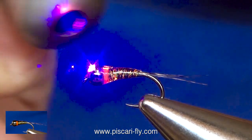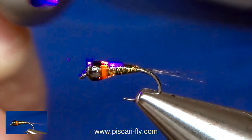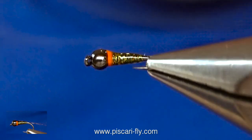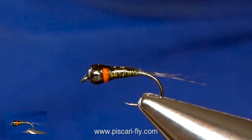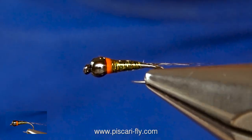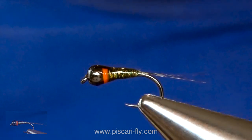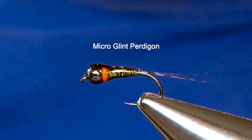Now a blast of the torch — it doesn't get much simpler than that. And there you go: micro glint perdigon nymph. Catching a lot of fish at the moment, quite simple to tie. You can pick up quite a good selection of colours of micro glint and sit there and tie some pretty tasty boxes of nymphs, very quickly, very easily, and surely you'll catch a fish. Thanks for watching, stay safe out there everyone, and see you soon. Bye.